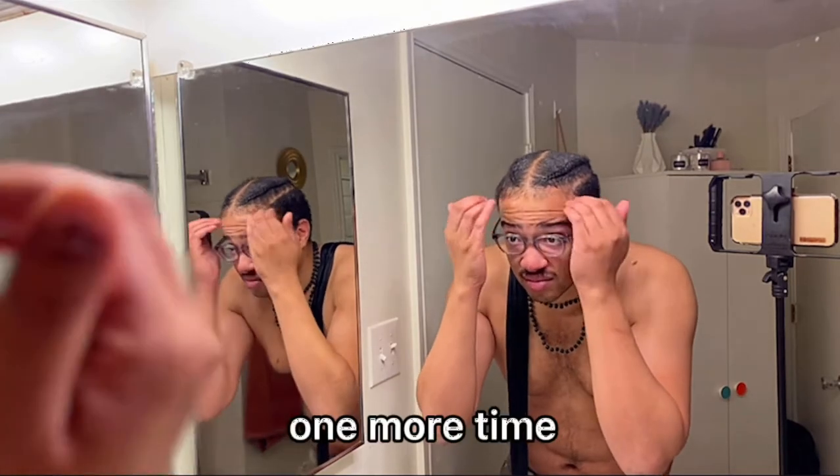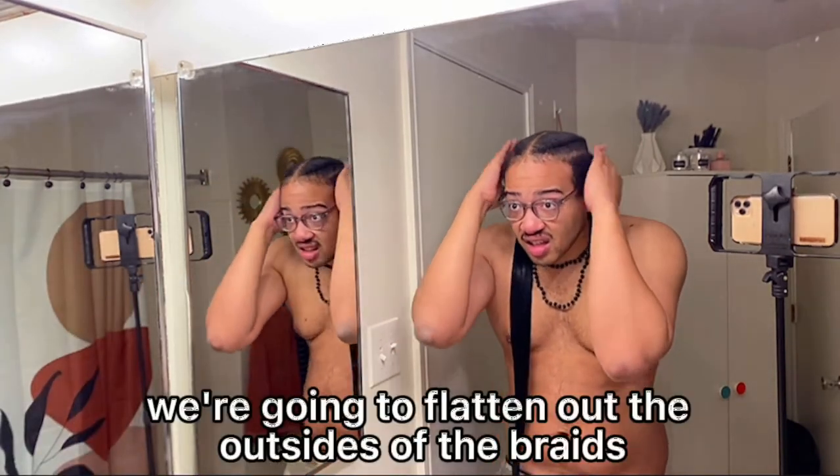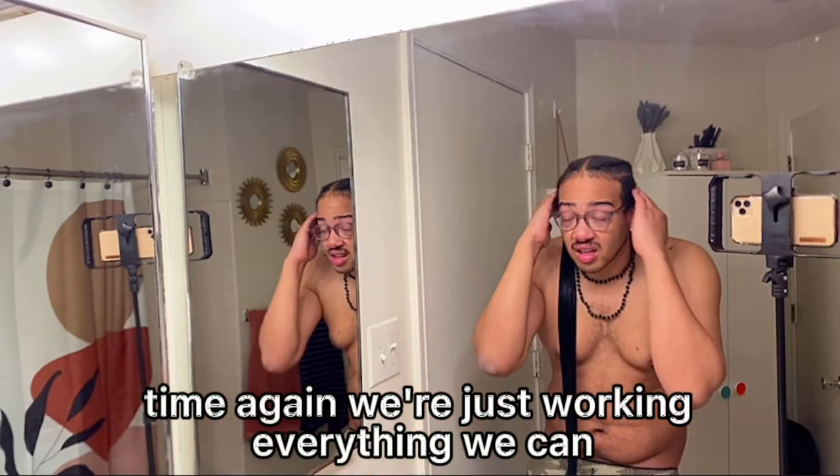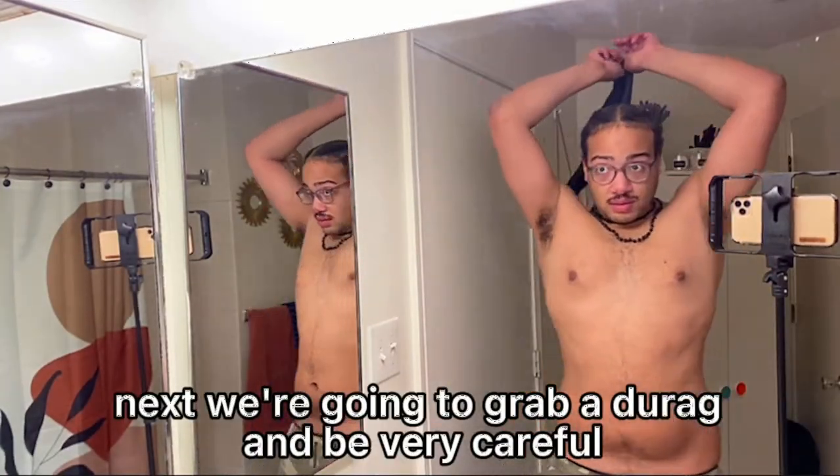Let's hit the baby hairs one more time, spread them out real quick — looking good, looking as best as I can. I'm gonna flatten out the outsides of the braids, hit that middle part one more time. We're just working everything we can into our head.